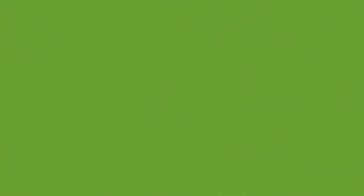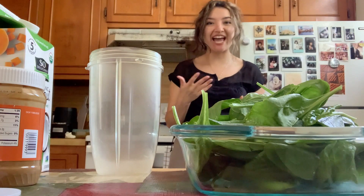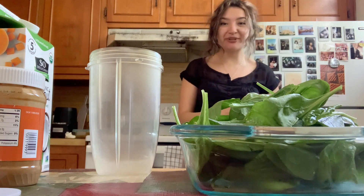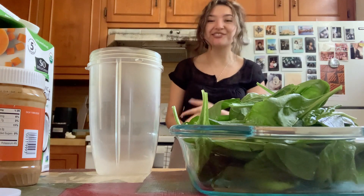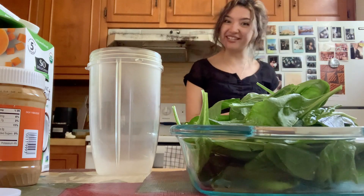Now I'm going to show you a recipe that's an easy way to get spinach into your everyday food, and the color is the star. It's a smoothie, so you can pretty much add spinach to any smoothie you want to make. I happen to have coconut milk, banana, and peanut butter, so I'm going to make a banana peanut butter smoothie — but with spinach. Here we go.